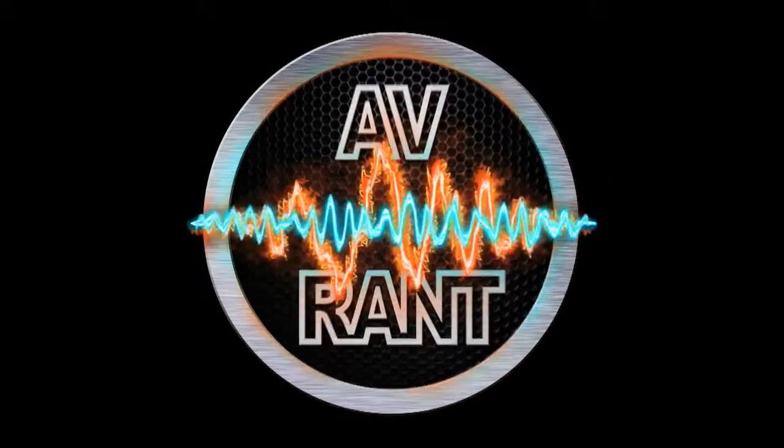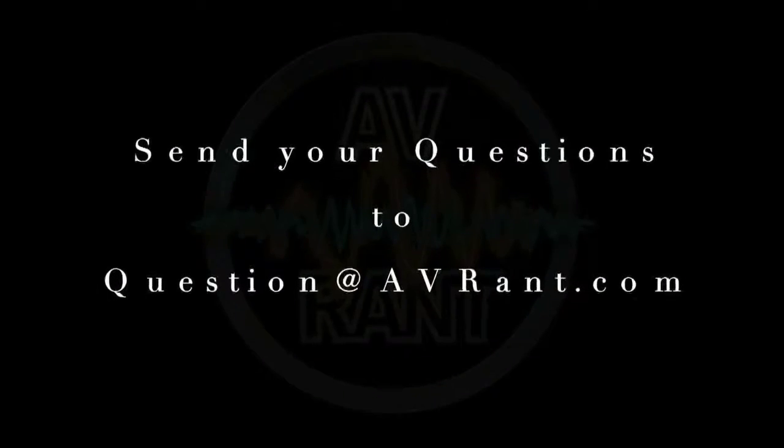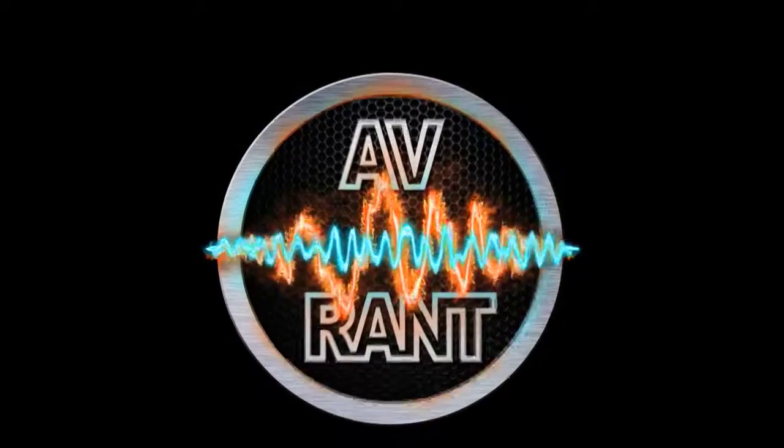We are your home theater and A.V. questions answered. This is A.V. Rant. Want your home theater or A.V. question answered by Tom and Rob? Send it to question at AVRant.com.